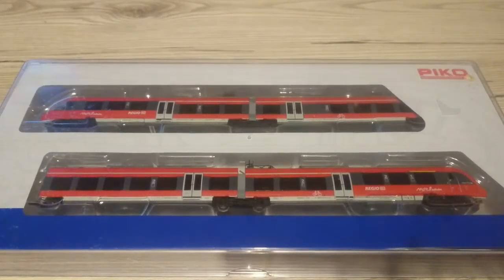I'm Dave, welcome to Berg Junction, opening today with a video review of the Pico Talent 2 EMU model.